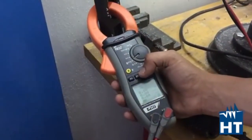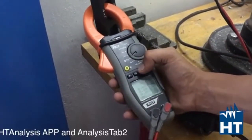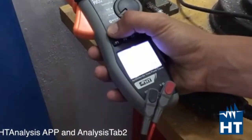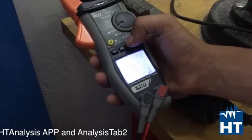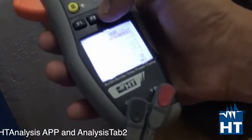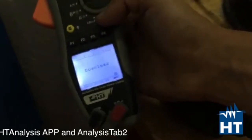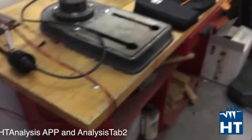Now we are going to stop the recording. Push system again and stop logging. To download data, simply go to system again and put the instrument into download mode. Then we are going to see the results on the HT tablet.